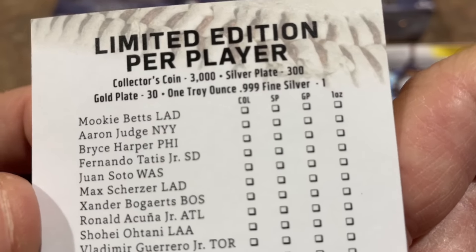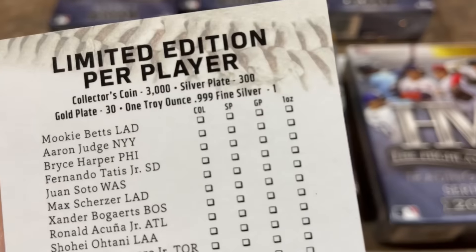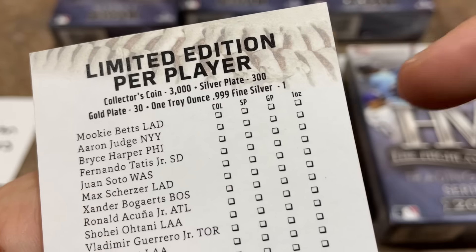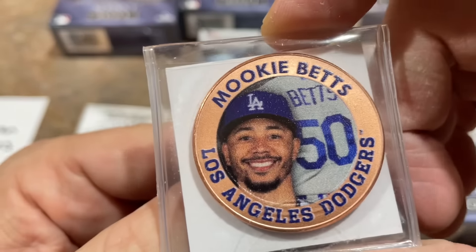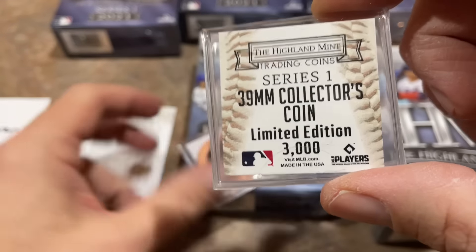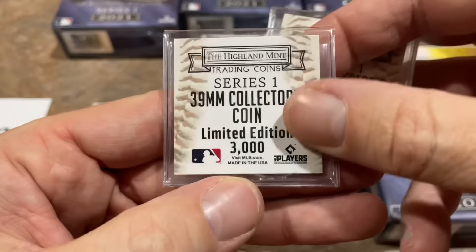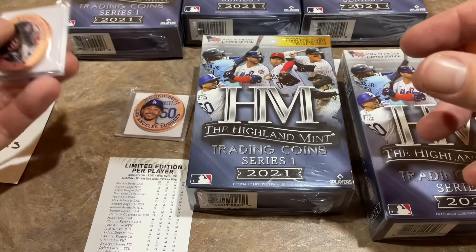So there's different consistencies of this: there's gold, there's troy ounce fine silver, silver plate, and collector's coin — so there's different values to these coins. That's kind of interesting. You can actually go after a real gold-plated coin. There's a Mookie Betts — it is pretty nice, that's kind of cool — and it tells us it is a collector's coin, so that's basically the common. And we have a Raphael Devers as well, which is also limited edition — 3,000 of these were made. Regular collector's coins for Davin. They do have a little bit of weight to them.